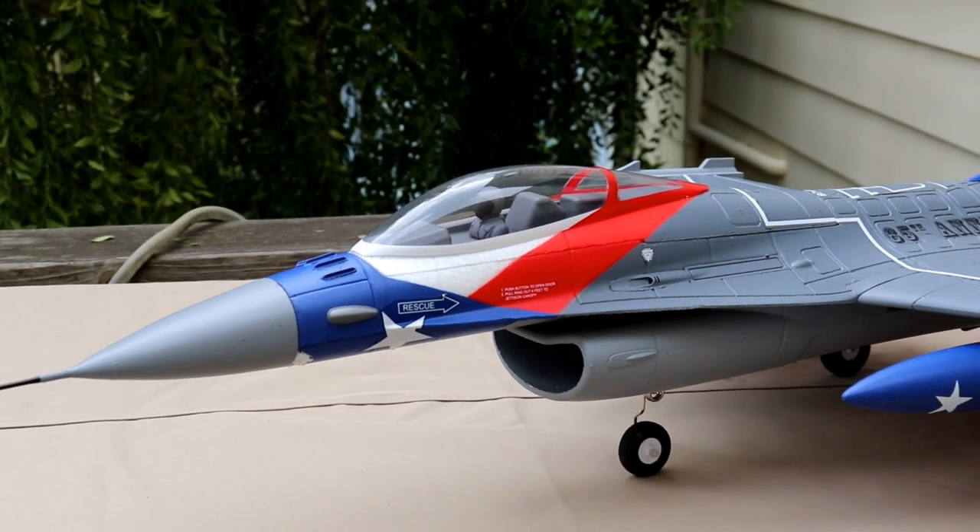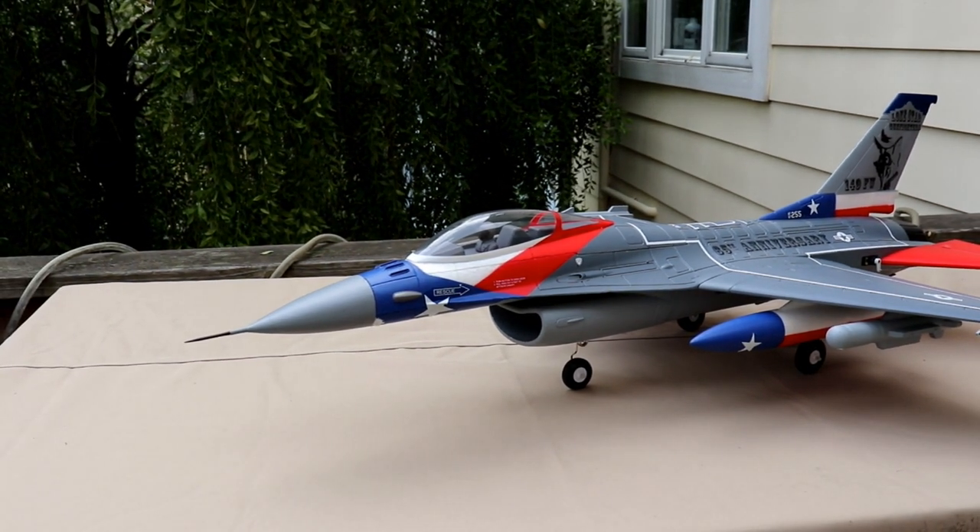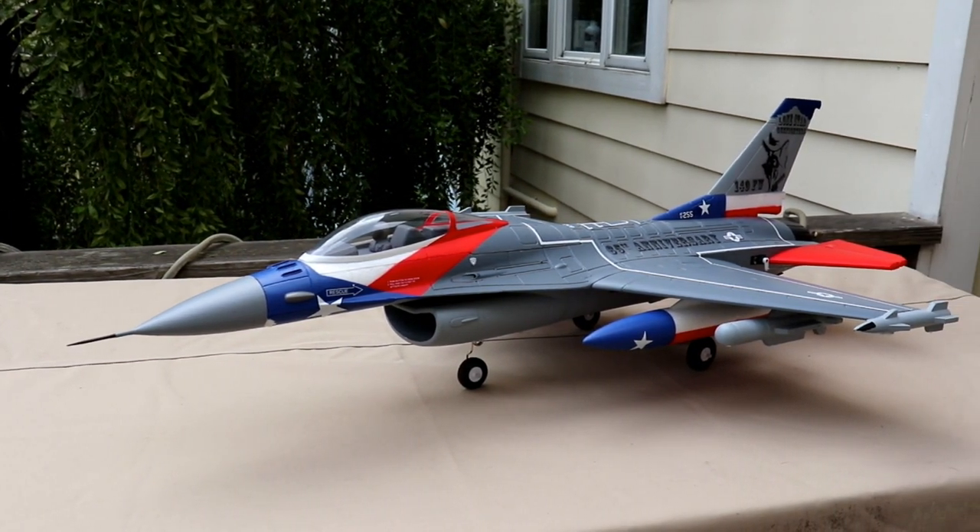Here it is guys. As you can see, just a gorgeous plane all the way around. Really, really happy with how it looks.